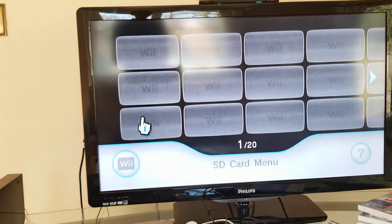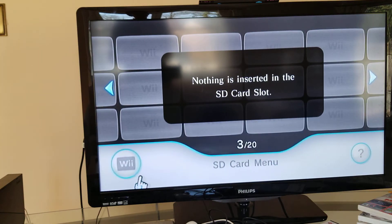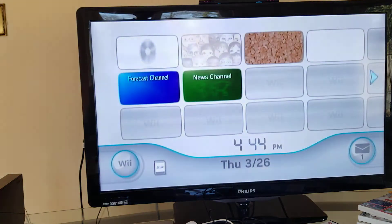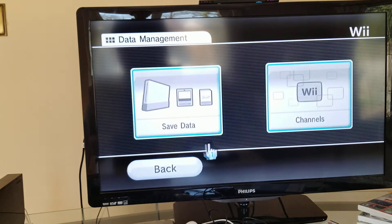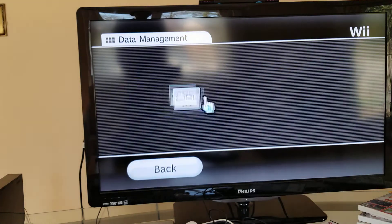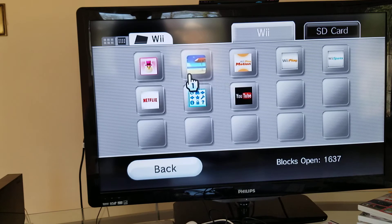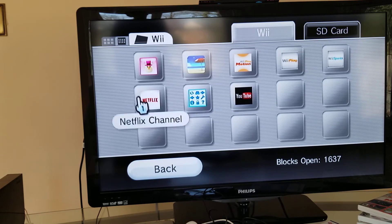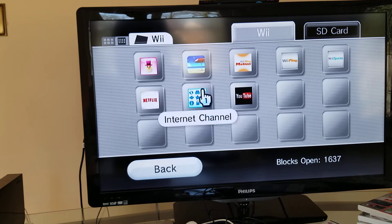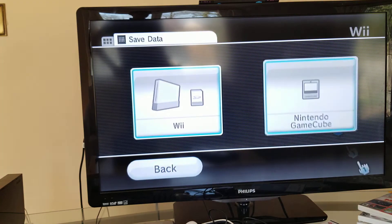Next up is your SD card - I'll skip that because I don't have an SD card. Next up is the options. You know the other game channels you can play? Like Wii Party, Wii Sports, Wii Play, as well as the internet channel, YouTube, and nothing on the SD card because I don't have one.